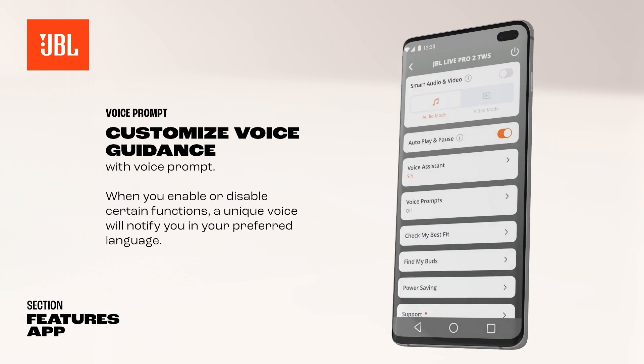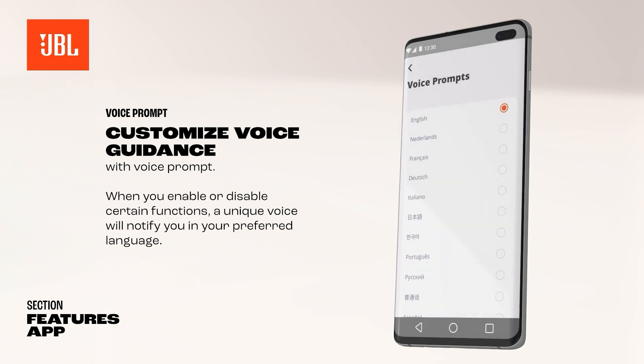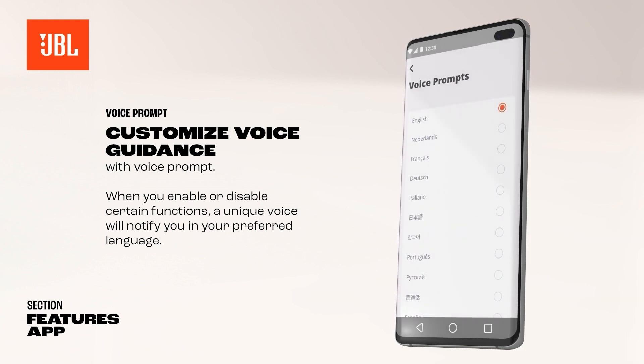To make things even clearer for you, JBL earbuds are built with voice prompts. When you enable or disable certain functions, a unique voice will notify you.